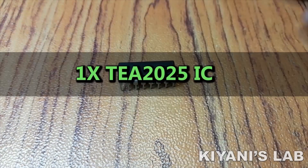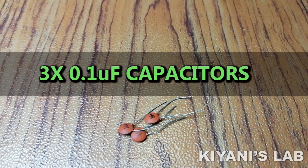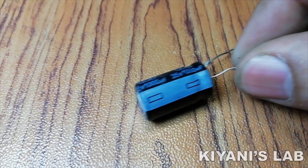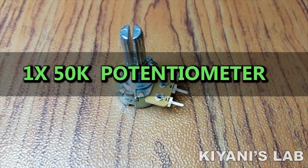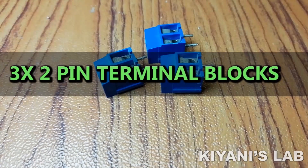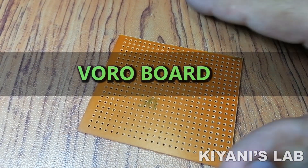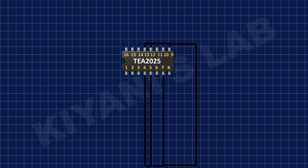Things needed for this project are: TEA2025 IC, a 0.1 microfarad capacitor, a 500 microfarad capacitor, a 1000 microfarad capacitor, a 50k potentiometer, a 470 ohm resistor, and 3 two-pin terminal blocks.